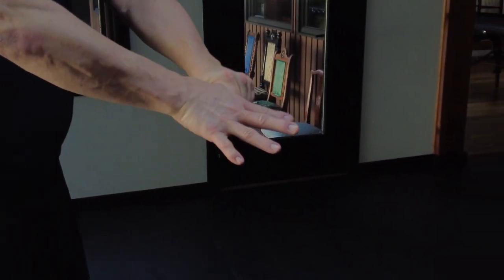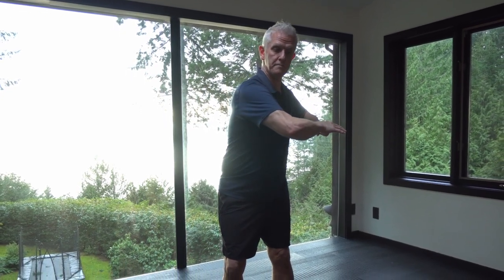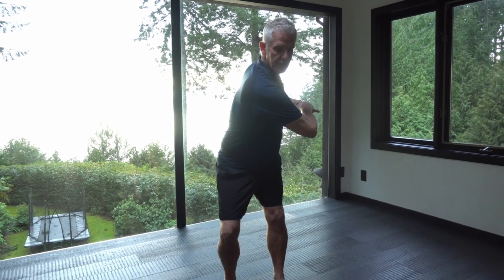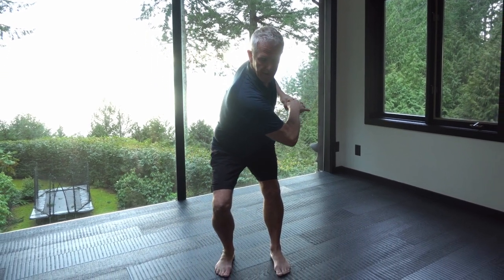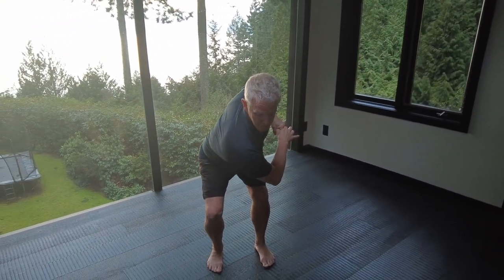Now we're going to do the second side — the right side. It's the same thing, we're just going to use the other hand. Take the left hand, put it on the right thumb, turn forward, pull away, pull the elbow all the way back to the left, and turn your head to the right and start to squat. The squatting and this counter rotation gives the body the fetal position, and that's what we're shooting for.